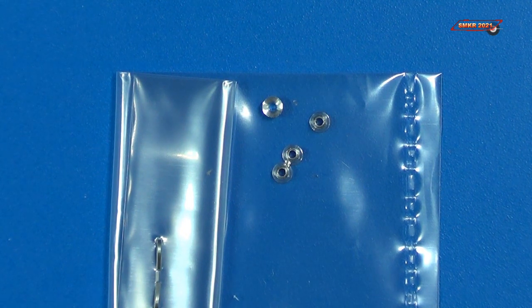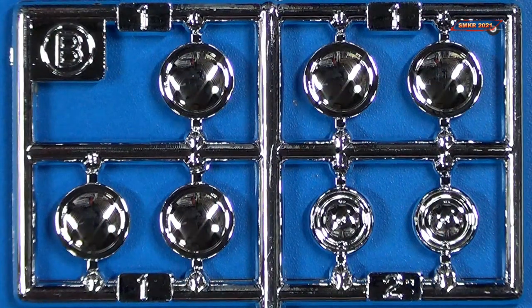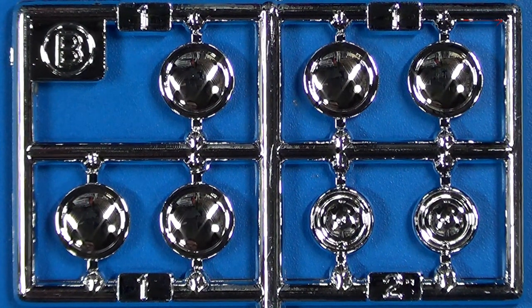Here's the metal funnels — I don't want to take them out of the bag because I might lose them. And here's your chrome parts; these would be all your headlights. Different types of headlights here — smaller ones, bigger ones — depending on which version you're building: either the street version or the race version.